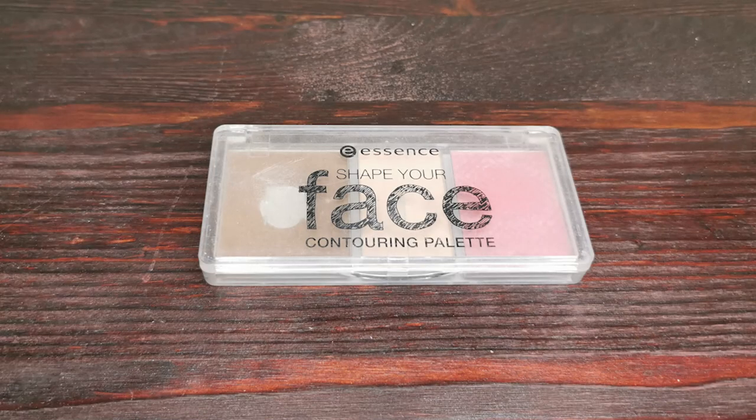With the Essence contour palette, I only contour my nose a little on the small unpainted part. To make the nose appear cute and pointy, you can also contour under your nose and over the tip of your nose.